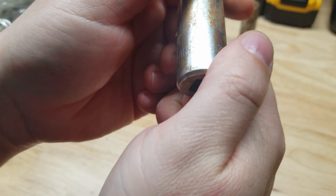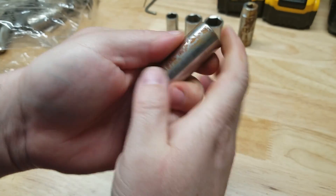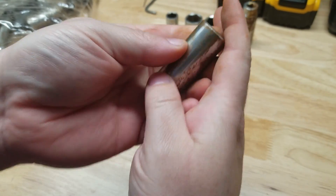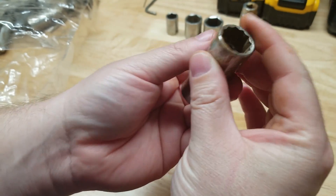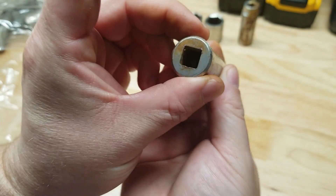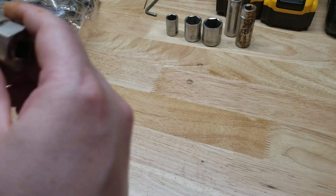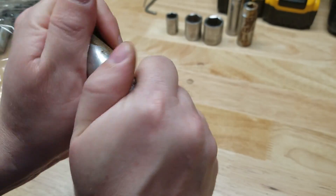Five-eighths Thorsen USA — I actually have a couple of their sockets still new in the package for sale on eBay. So we got a deep well, 12-point, three-eighths drive, five-eighths. I'm happy with my purchase — I think I did good here.